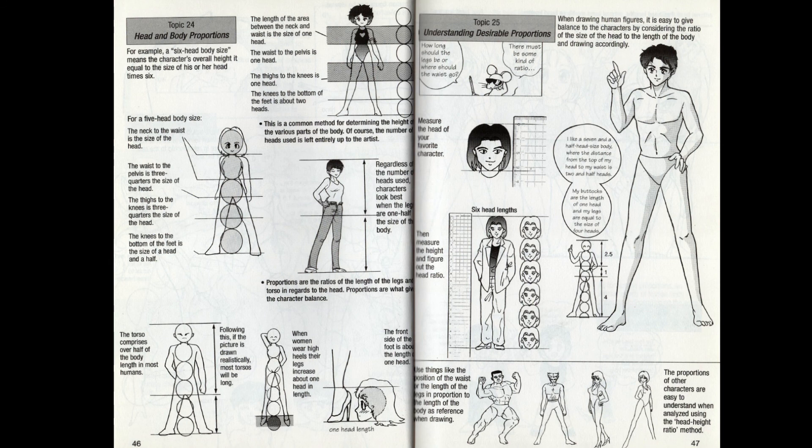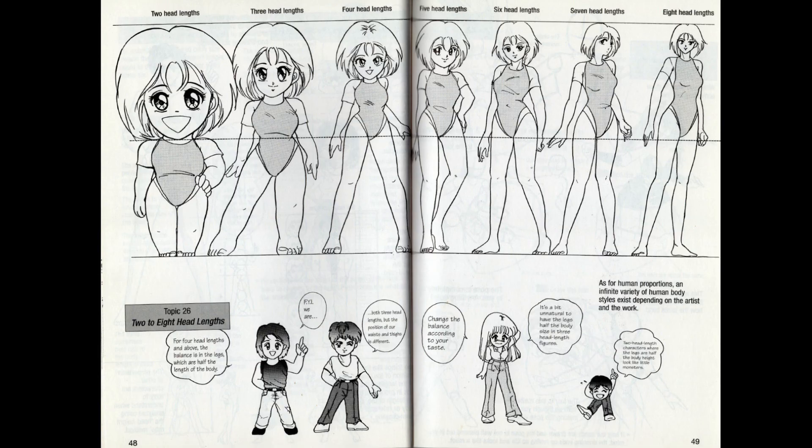It also talks about drawing manga characters in relation to their head size as a measuring tool for how big they are and how big body parts should be. I think this is a universal rule of figure drawing both in the west and the east — I don't know of any other metric as valuable as using head size. Changing the size and relationship of the head to the body is another key defining element of manga characters, and it's missing from the last book I spoke about.